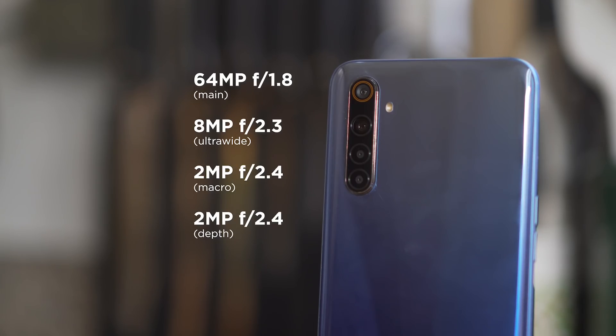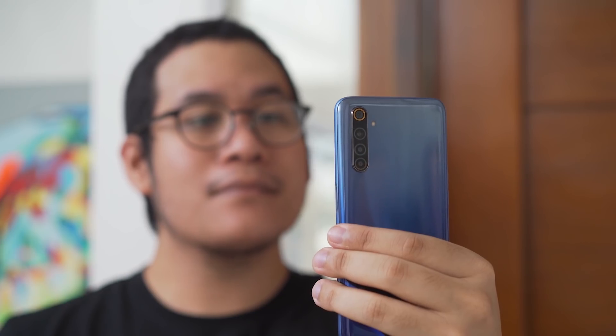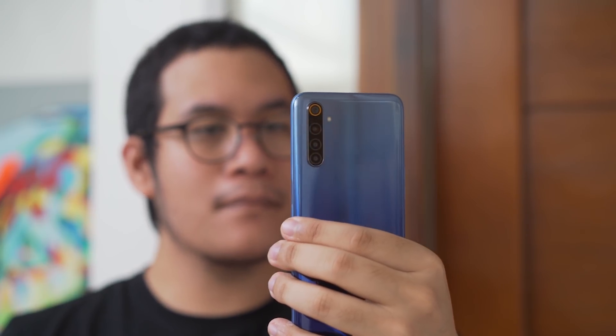For rear cameras, the Realme 6 has four of them: a 64-megapixel main sensor, 8-megapixel ultra-wide, 2-megapixel macro, and a 2-megapixel depth sensor. We'll be giving our full evaluation of the cameras in our full review, but for now check out these sample photos.